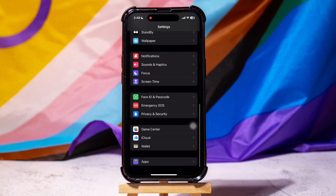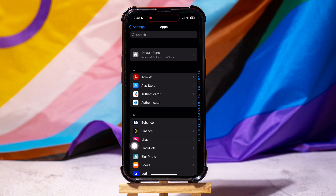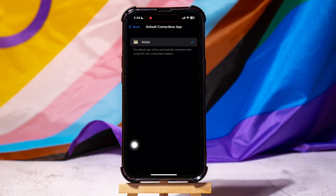Once you're here, scroll down to the end and tap on Apps. You can view all your phone apps over here. Go to Default Apps at the top, then scroll down and go to Contactless App.